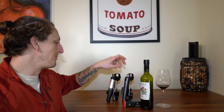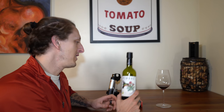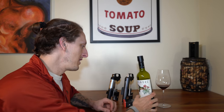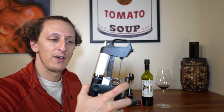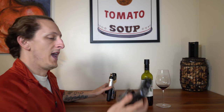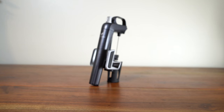I'm doing a review on the Coravin screw caps, which basically allow you to use your Coravin with any type of screw cap bottle of wine. They do have different screw cap options. This one's a standard screw cap kit. I had an original Coravin and eventually the valve inside wore out, so they sent me a Model 2.